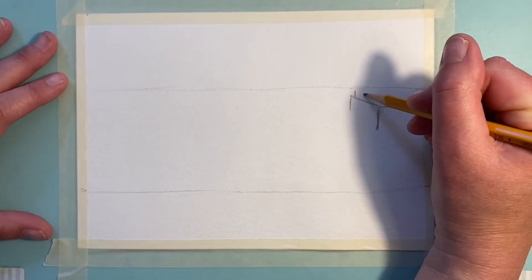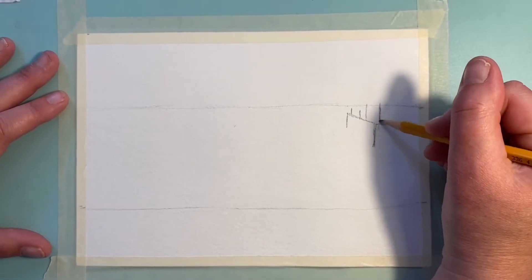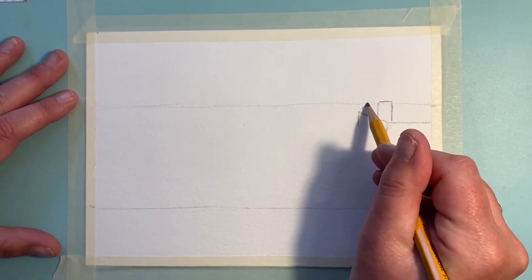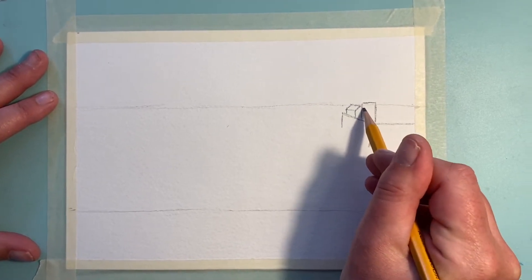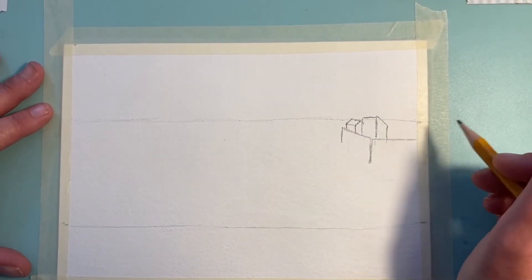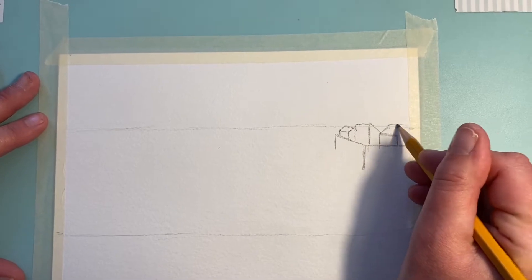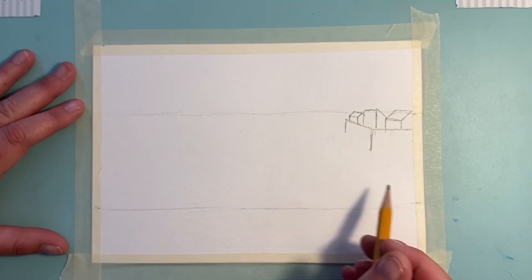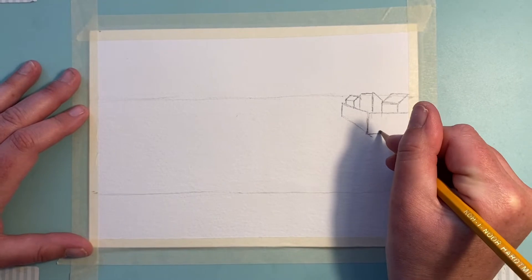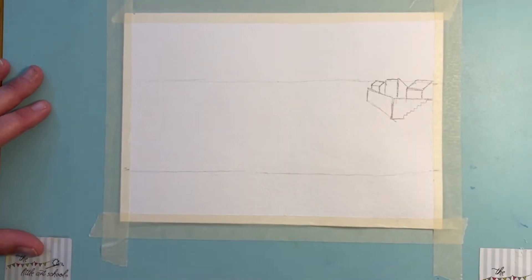Just to put a couple of cottages in — all you're doing is one, two, and then two bigger lines, one, two. Join it with a straight line just above the horizon line, and give it a little roof. We're just giving the impression of a little harbour town. Then a small rectangle and a little roof coming off there, and build a little staircase there, nice and gently going up.